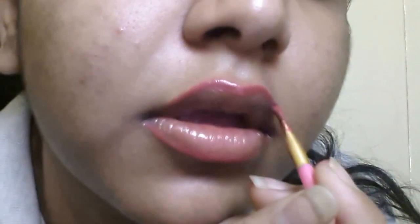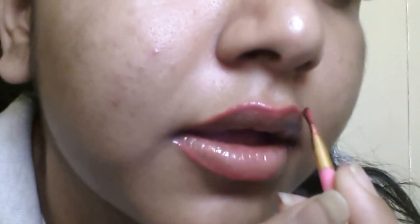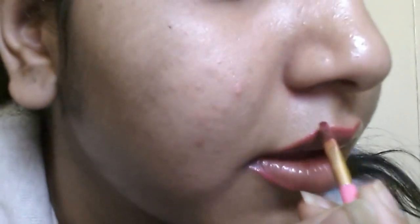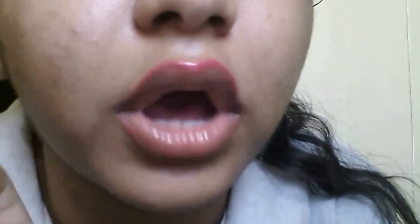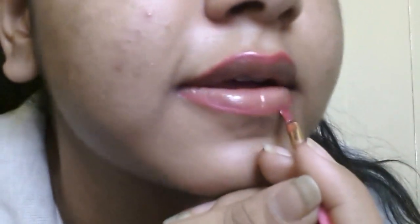So yeah, that's how you start lining your lips. You can go a little bit higher or lower just to get fuller lips. I already have fuller lips so I'm satisfied with mine, and I'm not gonna go higher or lower. But if you want, you can.